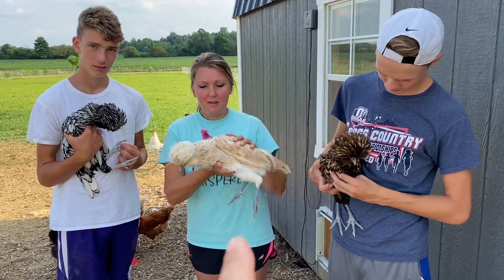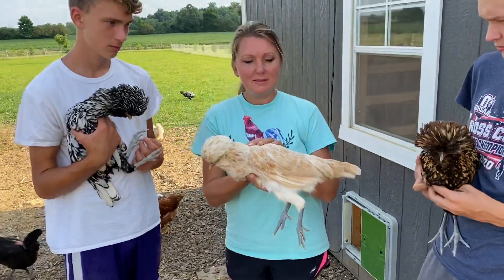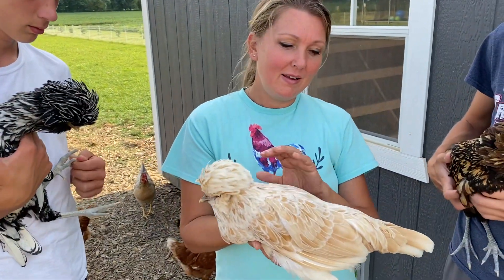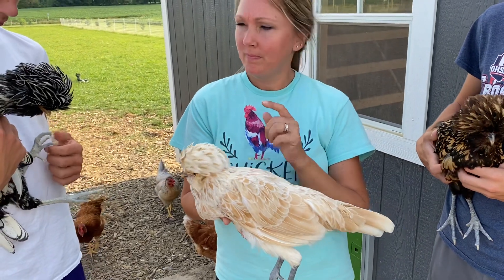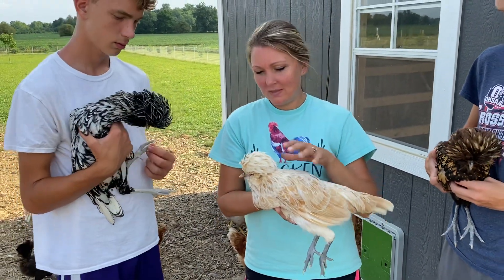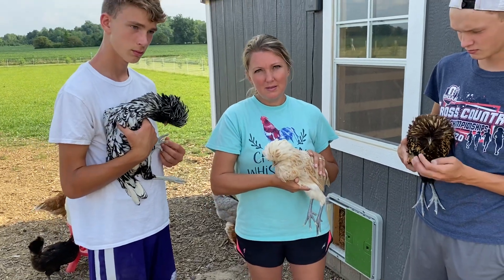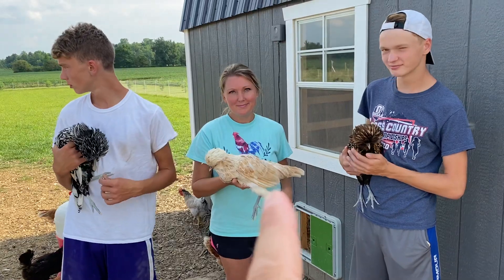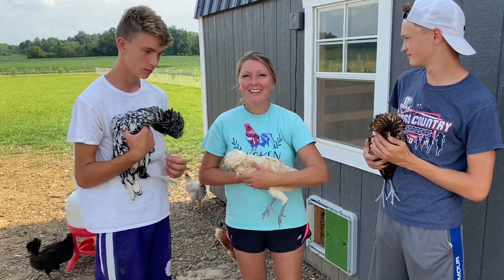Mine is a buff-laced Polish and she is four months old. And that's Fancy — her name's Fancy. If anybody wants to hold a chicken that comes to the house and has never really held chickens, we always give them this one. She'll come right up to you.